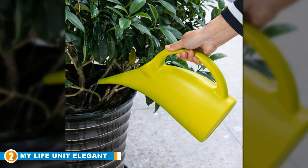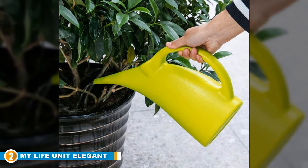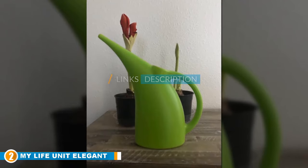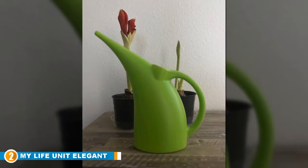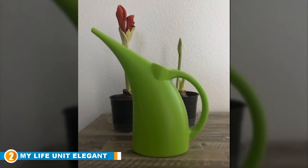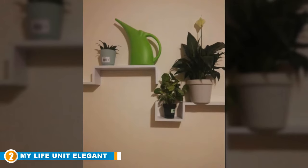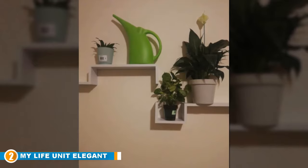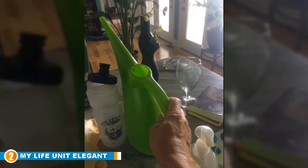Moving on to number 2, we have the My Life Unit Plastic Elegant Watering Can. This elegant and modern looking watering can is manufactured on strong design principles and is all about enhancing your daily life by bringing quality and innovation to everyday objects. It's made from high quality resin with a half gallon capacity, and the focus is all about what the brand calls humanized design. It features a narrow spout that pours easily, a broad and contoured handle, and a small top opening for filling, and it's lightweight and effortless to handle and operate.